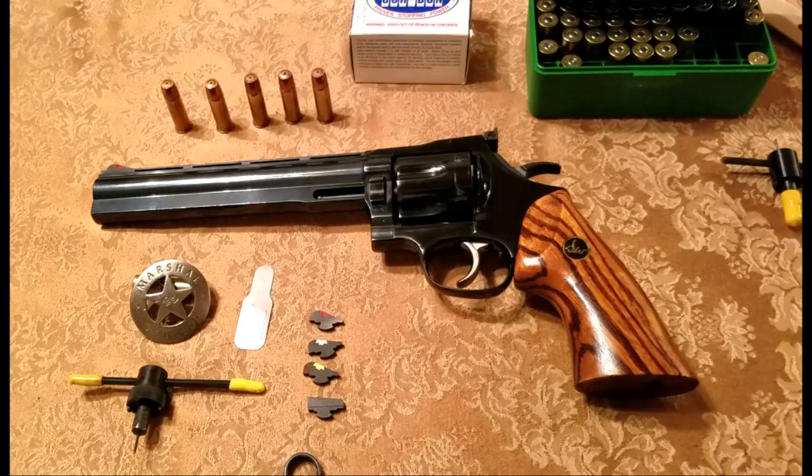I have a few videos on the Dan Wesson pistols, and one of the things I remind you is that Dan Wesson is not associated with Smith and Wesson. Smith and Wesson was created by Daniel B. Wesson and Horace Smith. Dan Wesson came along maybe about a hundred years later. He was known as Daniel B. Wesson II, kin to Daniel Wesson of Smith and Wesson, and he worked for Smith and Wesson for a few years before deciding to create his own company, designing the Dan Wesson pistol, rifles, and shotguns.